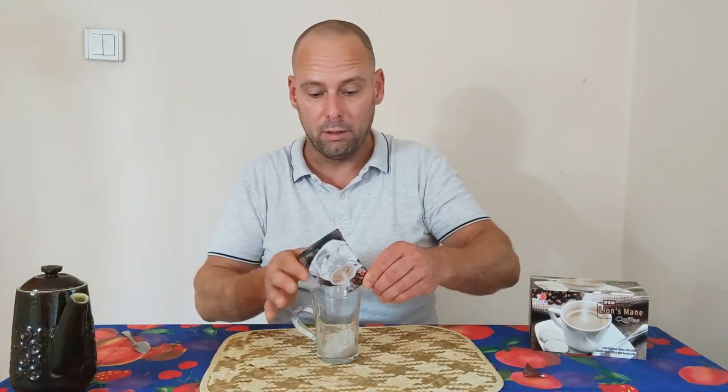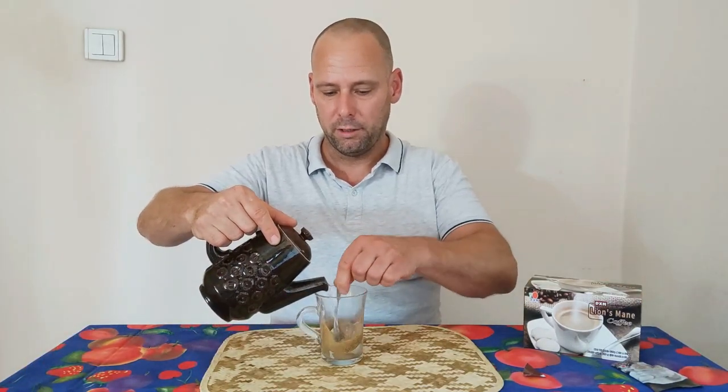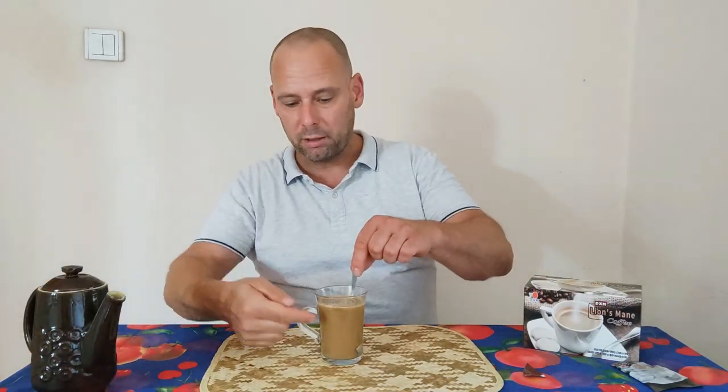It is a three-in-one coffee, like DXM three-in-one coffee. You use warm or almost hot water and a tiny spoon to make this wonderful drink. You might want to drink it with less water — I usually drink it with this amount. To your health!